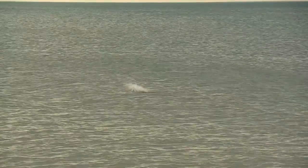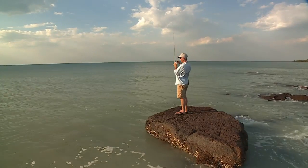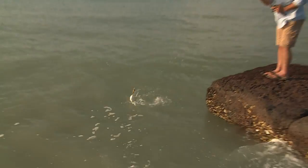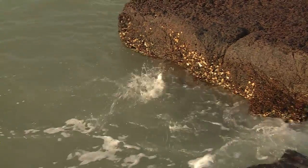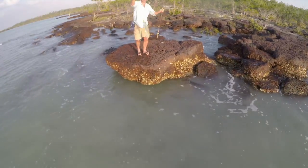That was a popper shot. Got him. There he is out there, coming in at a rate of knots right at me feet. A bit like catching Taylor at home, these guys. Look at that — that's on our little bomber lure. As soon as it's been hitting the water out there, it's been getting smacked by blue salmon. Let this little bloke go.